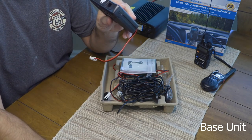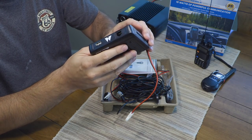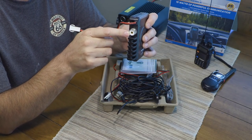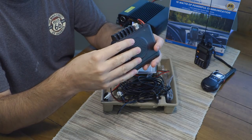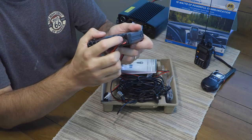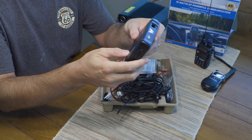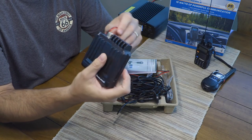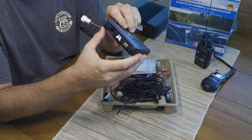The handset plugs into the base unit's jack. You'll notice a USB port and how small the base unit is — this thing is tiny. On the back you've got the power cable, the antenna connector (a PL-239, standard 50-ohm), and also an external speaker output if you want to hook up an external speaker. It's got a speaker on the bottom, so depending on where you mount it, you might muffle that speaker — that's where the external speaker output comes in handy.